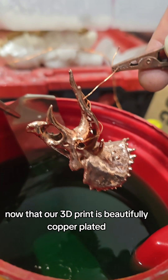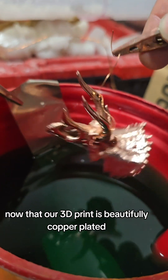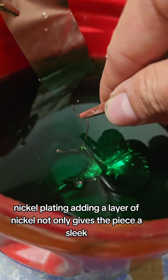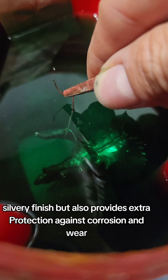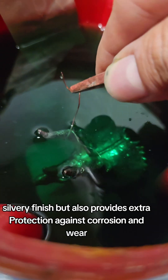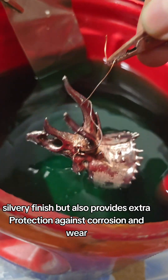Now that our 3D print is beautifully copper-plated, it's time for the next step: nickel plating. Adding a layer of nickel not only gives the piece a sleek, silvery finish, but also provides extra protection against corrosion and wear.